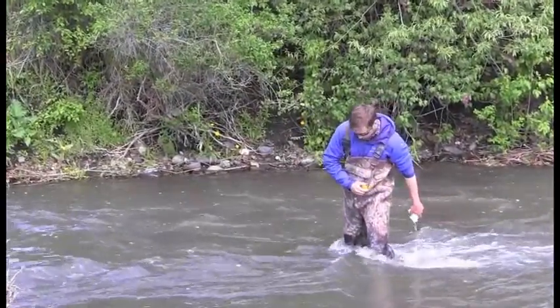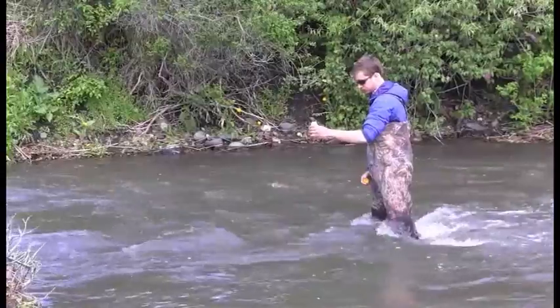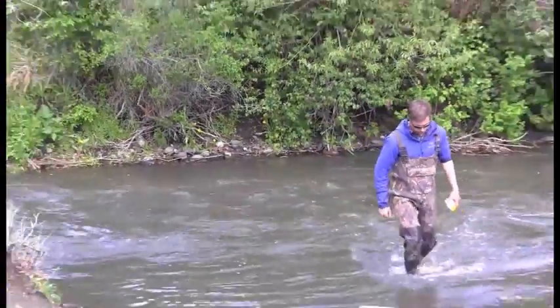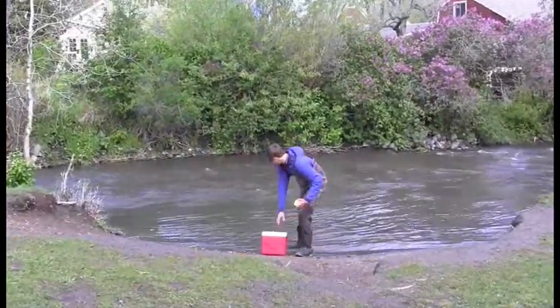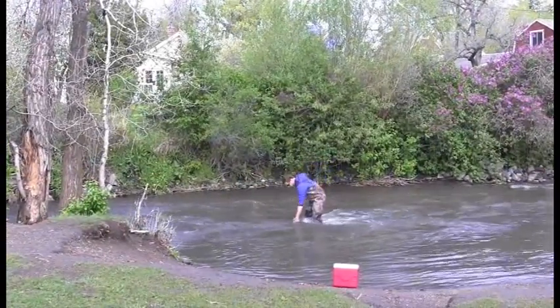Now you can collect the sample. Dip the bottle below the surface and invert it as you bring it towards the surface. Recap the bottle, being careful not to touch the inside of the bottle or the cap. Because we are collecting duplicate samples at this site, we will fill our duplicate bottles at the same location as soon as possible after collecting the original sample. As with all samples, we will triple rinse the bottle before collecting the sample.